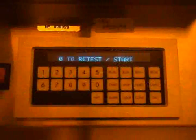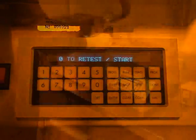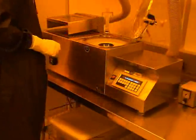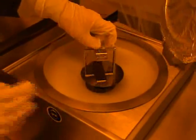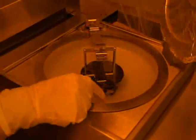The display should read 0 to retest slash start. If further centering is necessary, adjust the wafer and then press 0 to retest the centering. Some of the clean room spinners feature a device to assist you in centering the wafer. Carefully lower the centering tool and drop the two rods down. Press your wafer up against these rods.